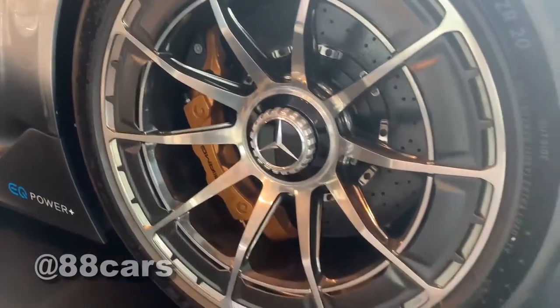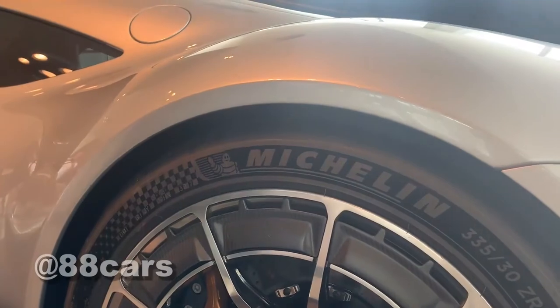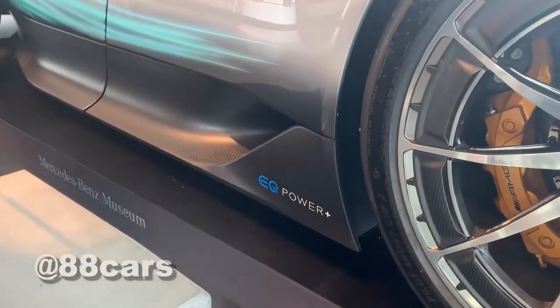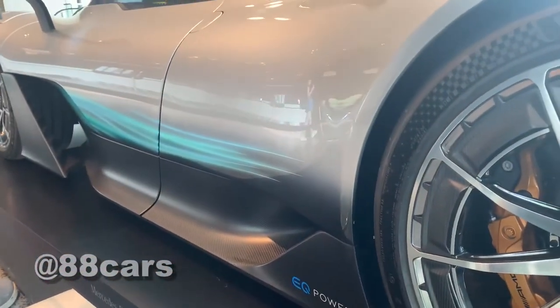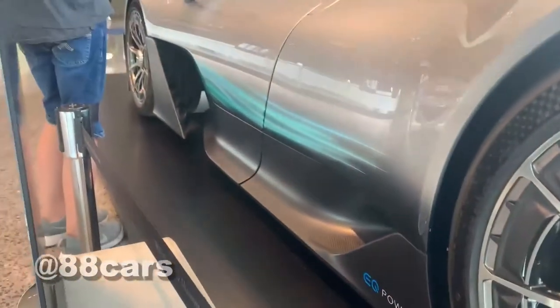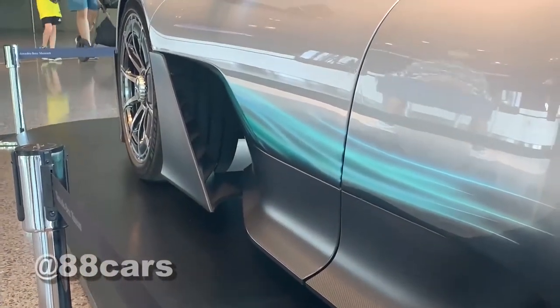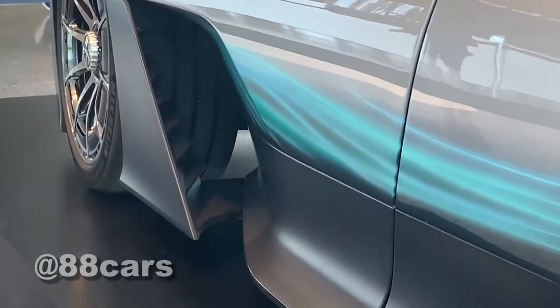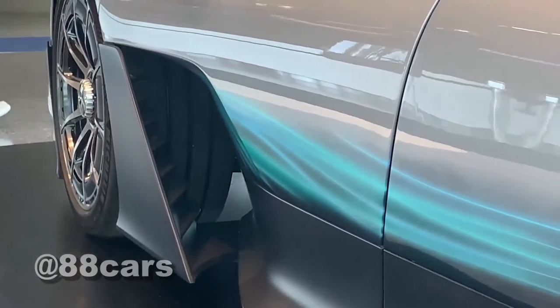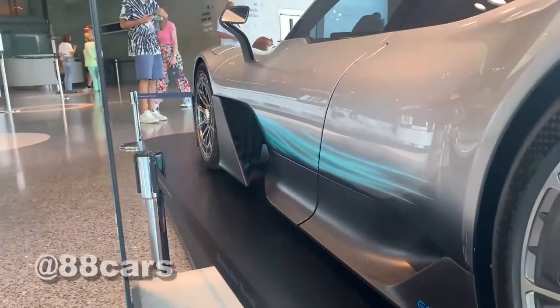I really love the tires and rims. The best model is the Michelin — yeah, that's the Pilot Sport. You can see the gap between the side skirts — it's really nice. Most of the reason for that gap is aerodynamics, but I really love the look.